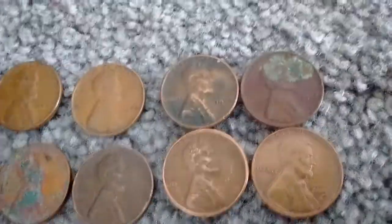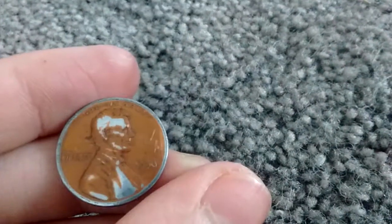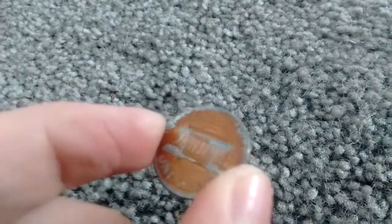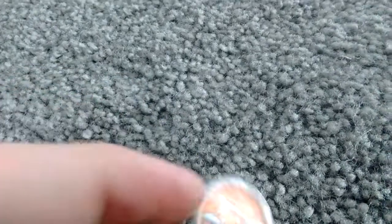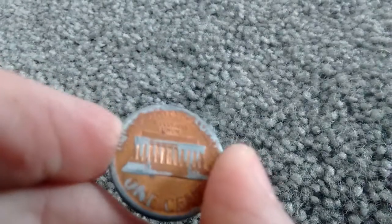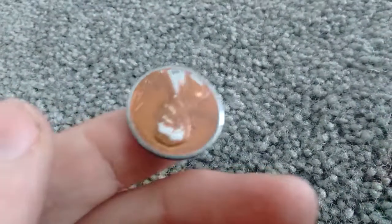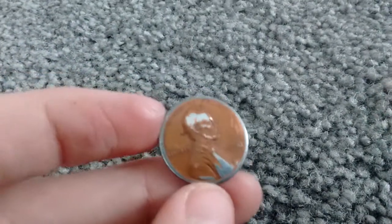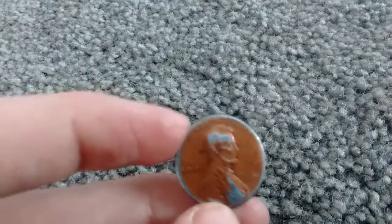Thank you guys for watching. I'll just show this one more time — I really feel like that could be an error, and if it is, that's awesome because it's my first error coin ever. What I feel like happened was the machine went down too far or something, but I don't know, I could be wrong — could be not an error. Give me your guys' opinions in the comments down below, and I'll see you guys in the next video!